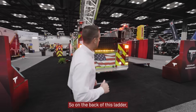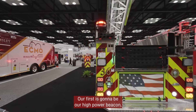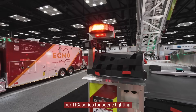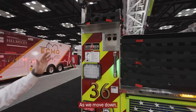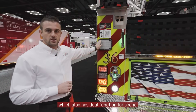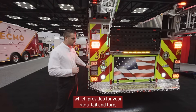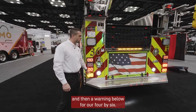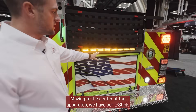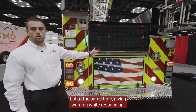On the back of this ladder, we have several of our products on display. Our first is going to be our high power Scorpion beacon, and below that is going to be utilizing our TRX series for scene lighting. As we move down, you'll see our Revolution series 7x9, which also has dual function for scene. And then going into our DOT stack, which provides for your stop, tail, and turn, and then warning below for our 4x6. Moving to the center of the apparatus, we have our L-stick, which is capable of directing traffic while at the same time giving warning while responding to the scene.